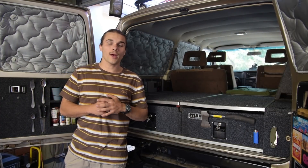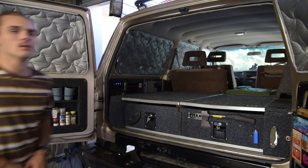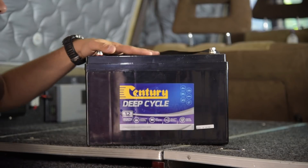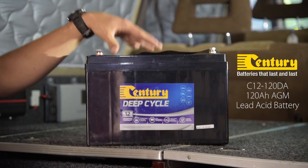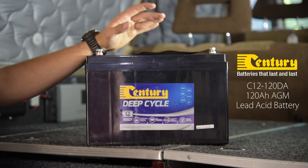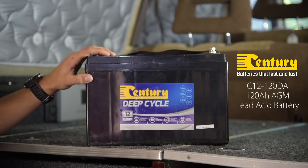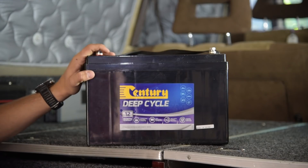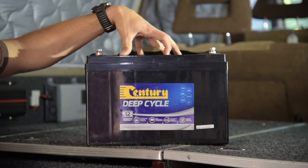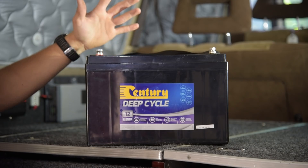I've just got back from Battery World where we picked up the battery. The reason I went for this particular battery is it's an AGM style battery — it's got awesome discharge and fast charge capabilities. These are completely spill proof as well, so it's a fully sealed unit, and they've got an awesome vibration reduction system, which means it's perfect for the back of the 60 or the back of your car.